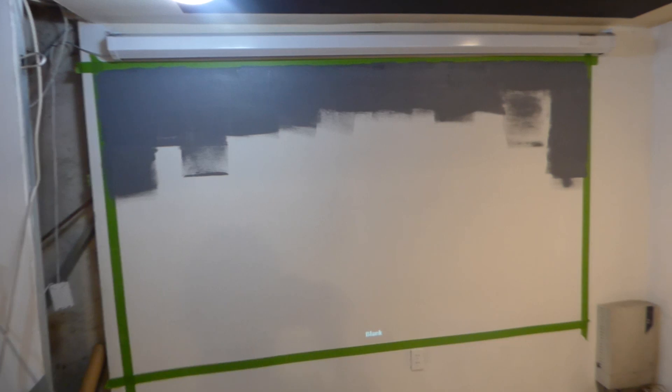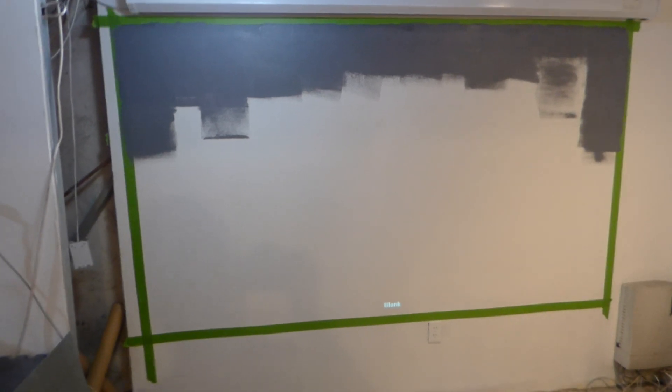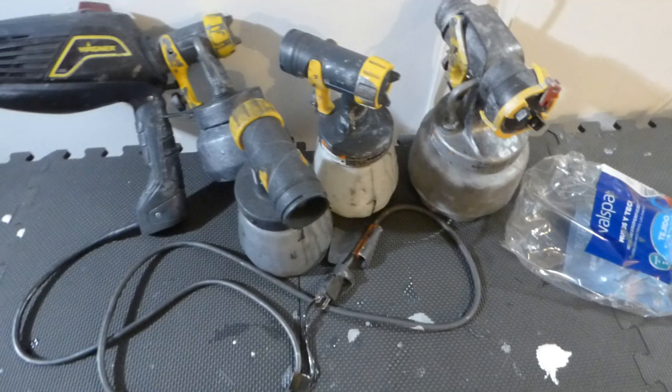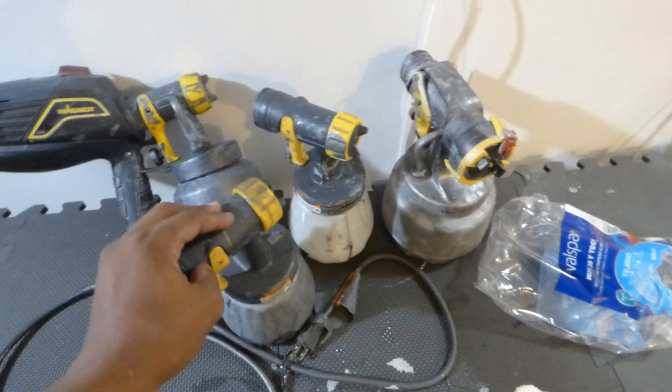So with this demonstration, I've already started around the edges. I'm going to be rolling in the screen. I think adding this to our technology is very good because some customers get intimidated by a paint sprayer because they've never used one before.